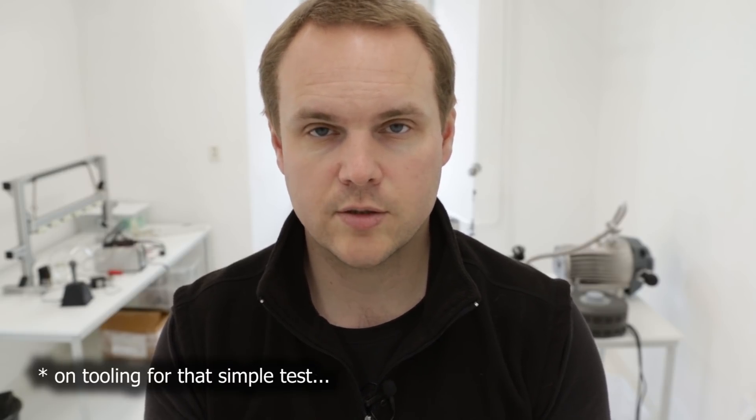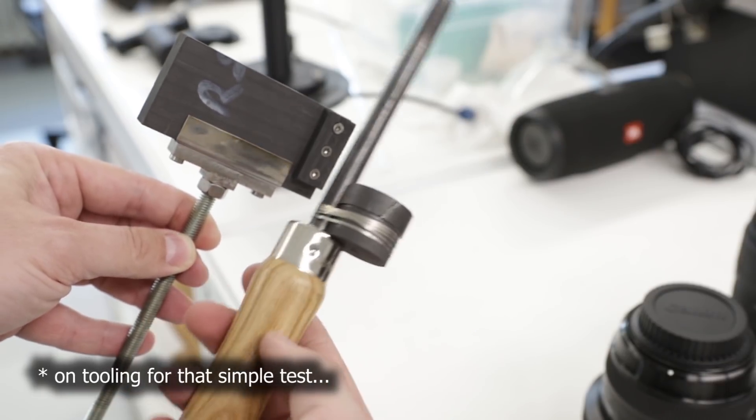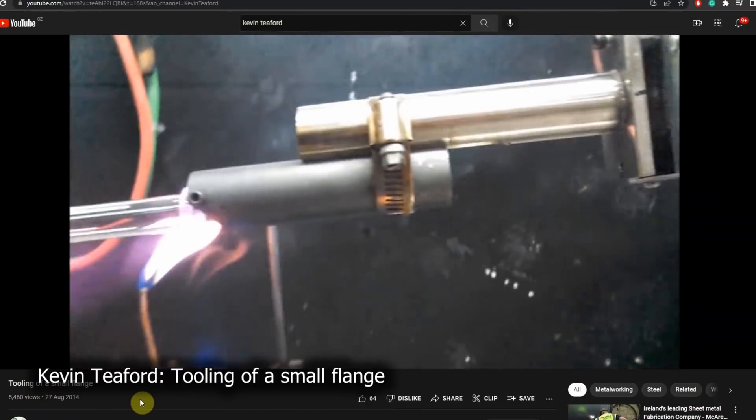We cannot spend too much time on the tooling, so we made just a couple of very simple tools. We studied the available videos on the internet — especially the video by Kevin T. Ford was useful — and all this should be enough for us to make an attempt to make a very crude flange on the glass.